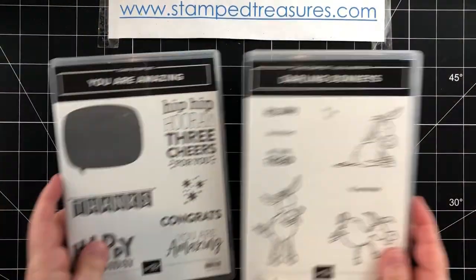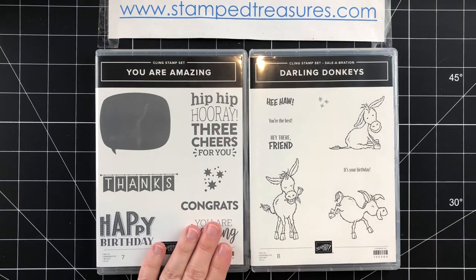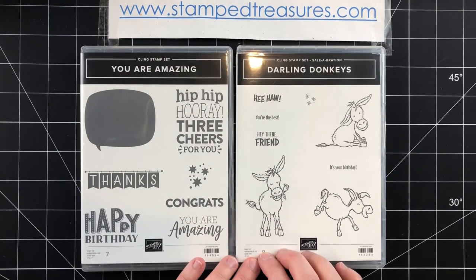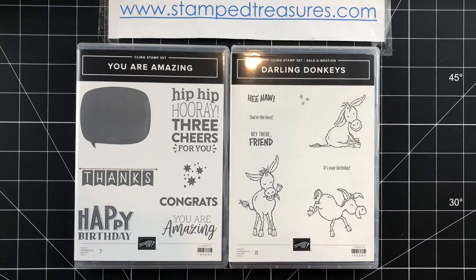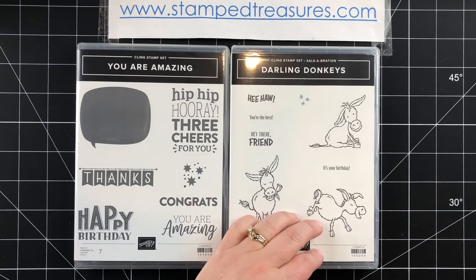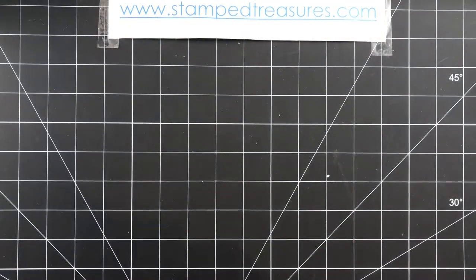The stamp sets I'm using today are the You Are Amazing stamp set, which is in the January to June 2021 mini catalog, and the Darlene Donkeys stamp set, which is a celebration offering right now. During January and February 2021 you can pick up this stamp set for free with a qualifying purchase. It is adorable — such a fun stamp set.